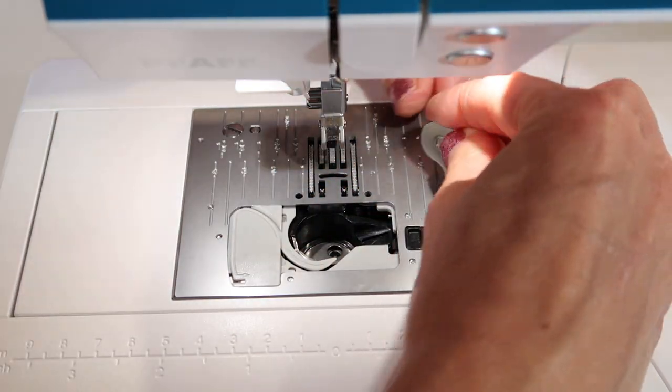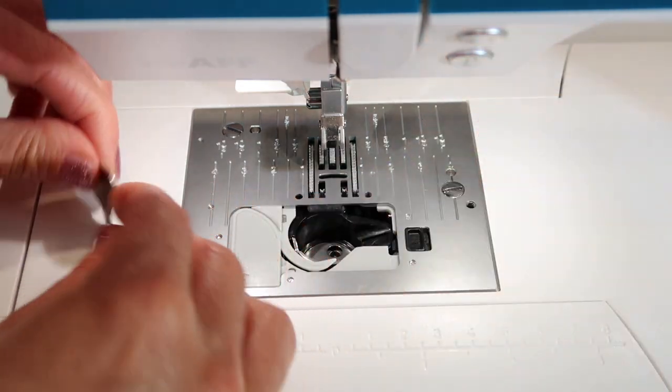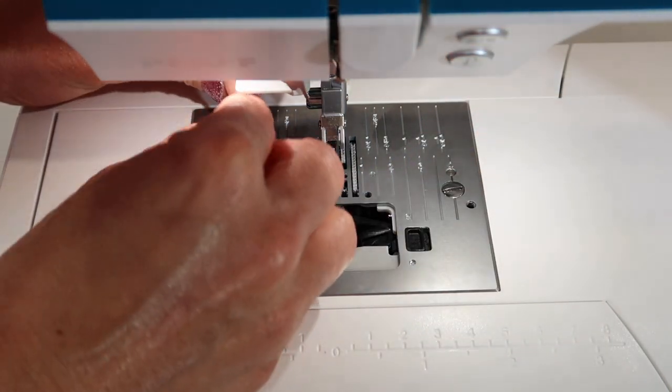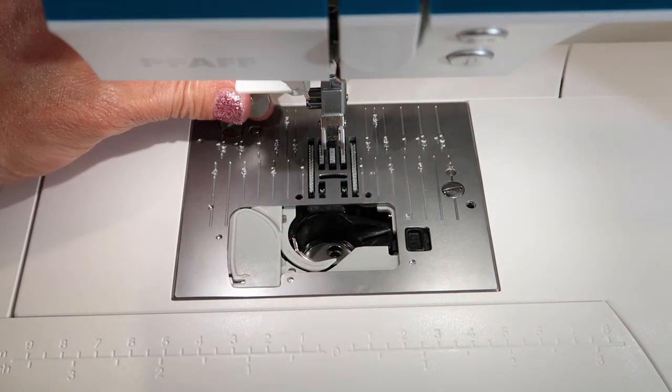I always say clean it. Even a little vacuum — one of those crevice tools on your vacuum cleaner — can help suck the lint out. Just make sure it's coming out and not going in.